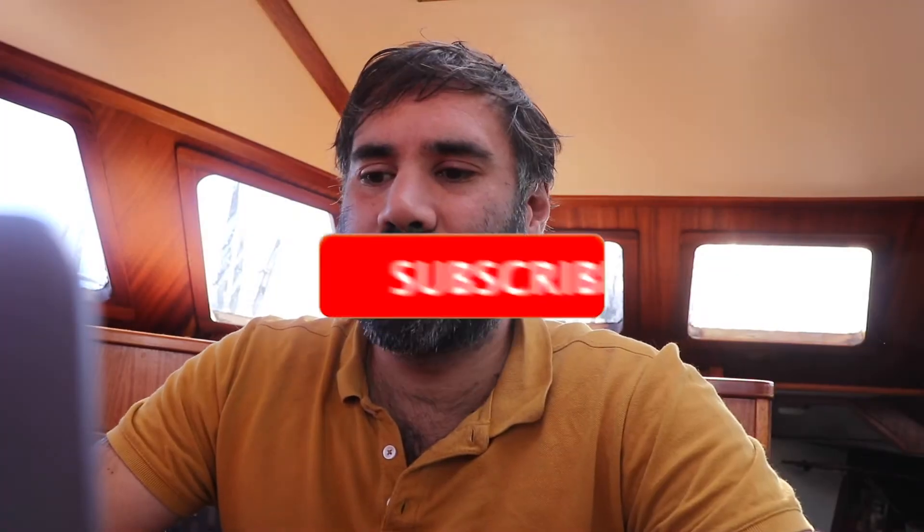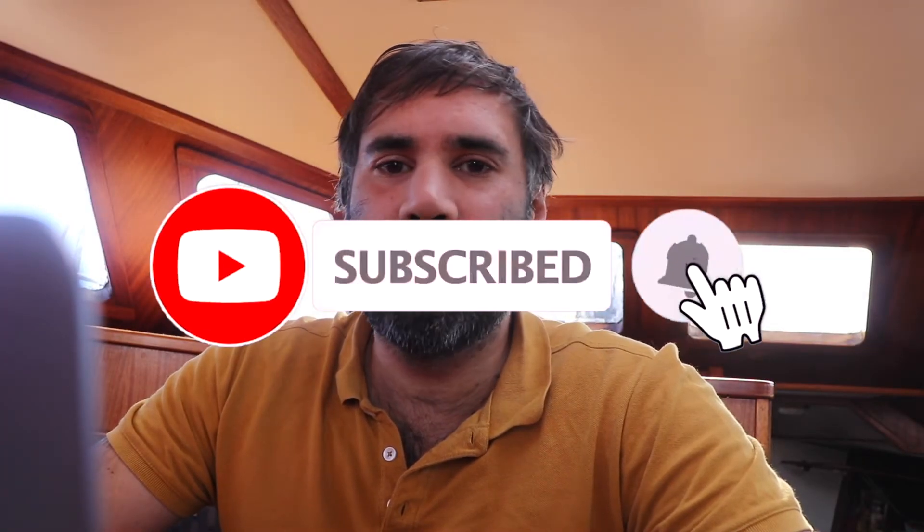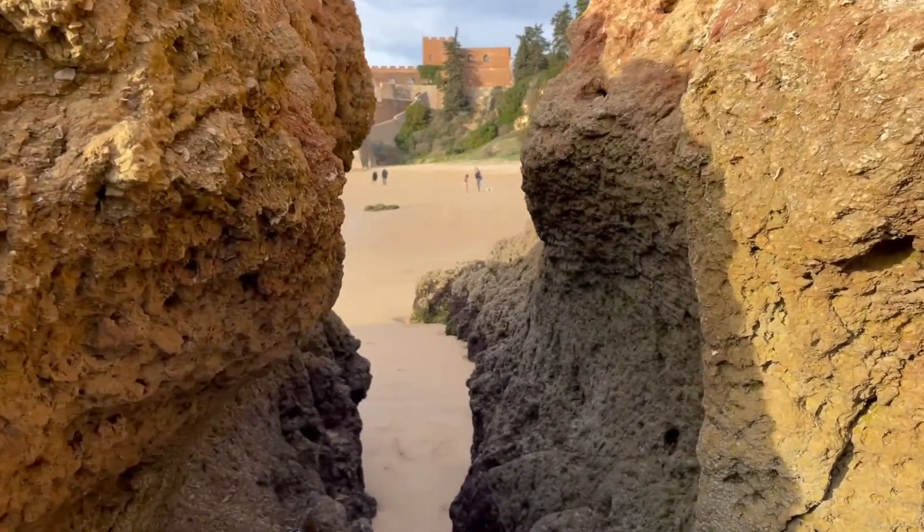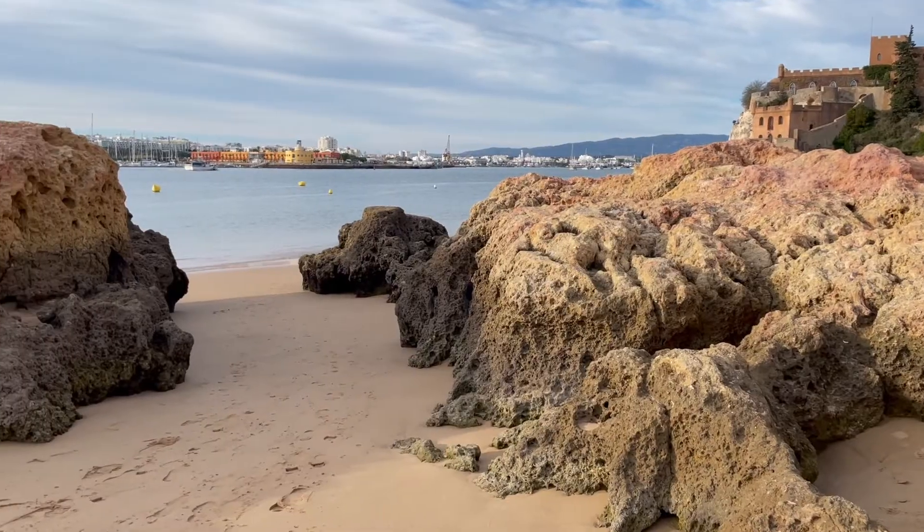The other day we were at friends of ours on their boat — they have an aluminum boat. They had not coated the inside of the bilge and had salt water in the boat, and they found some corrosion. This was worrying me because I found some corrosion before in our boat too. Due to some issues we also had salt water in the boat, so I was immediately on high alert.